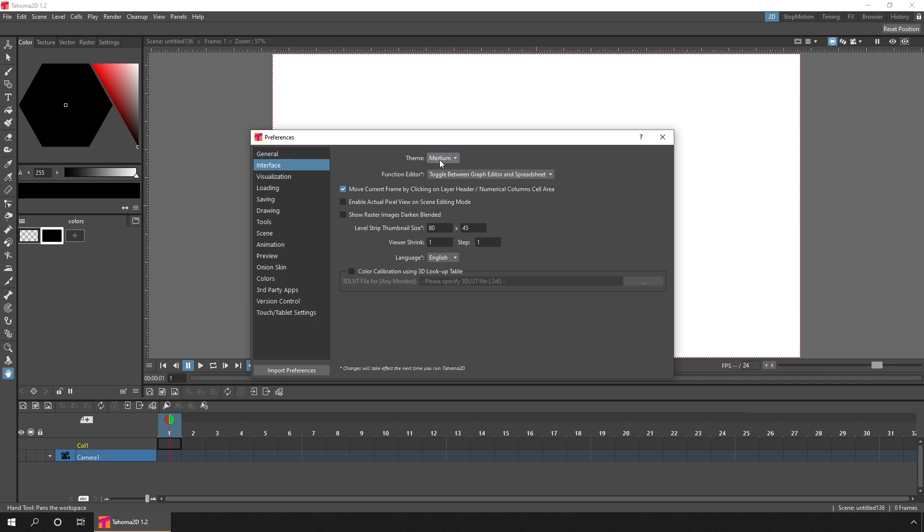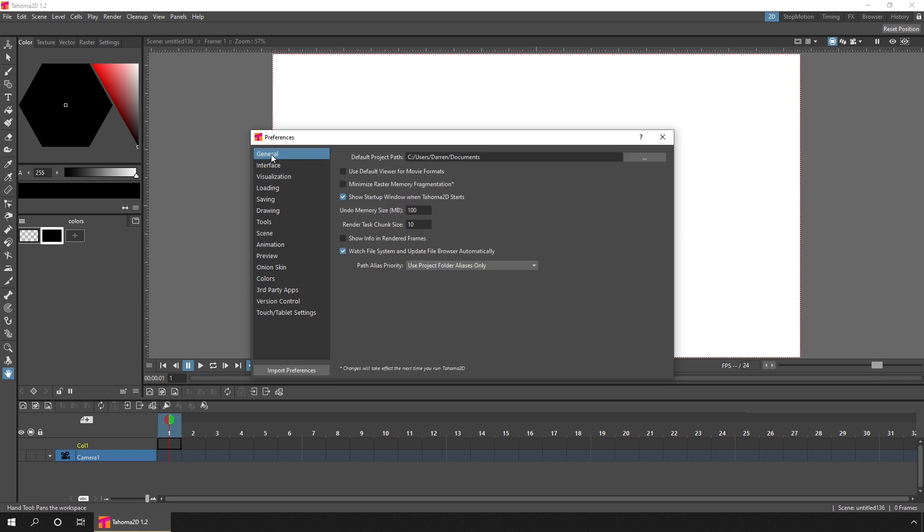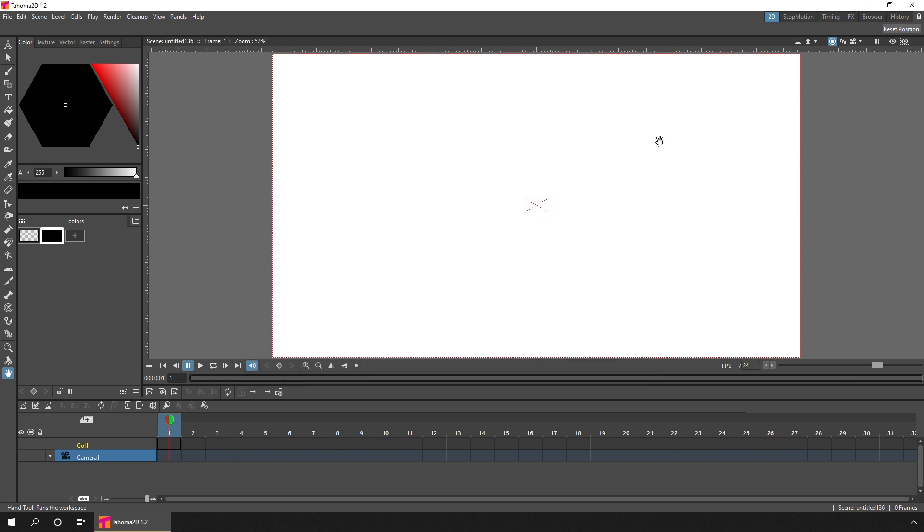The second small feature of this dialog that I'd like to highlight is being able to set a default folder where you store your projects. If you go to the general tab at the top, you can see that when you create a new project it shows your documents folder by default, but I wanted it to show my Tahoma folder. I'll just add that name in there.